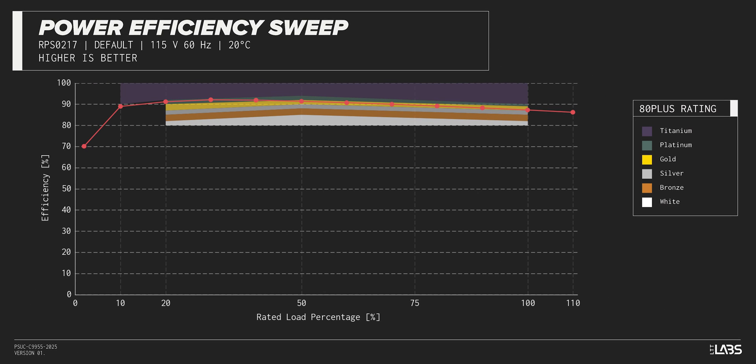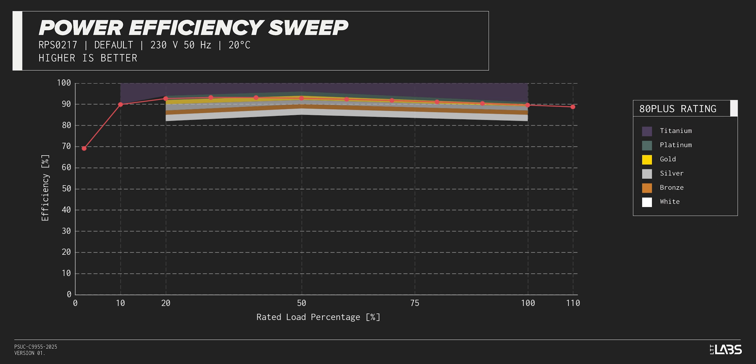The RM1000E carries a Cybernetics Platinum rating, and we have measured 91% efficiency at 50% of its maximum rated load. That is equivalent to power supplies in a similar class.